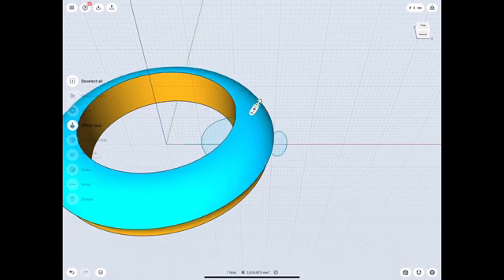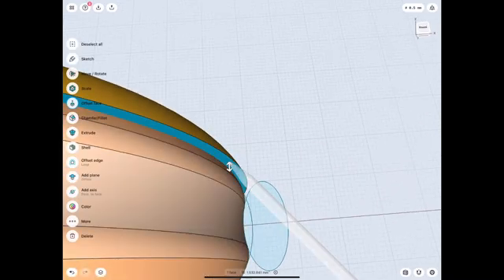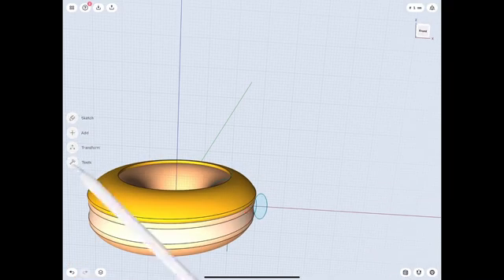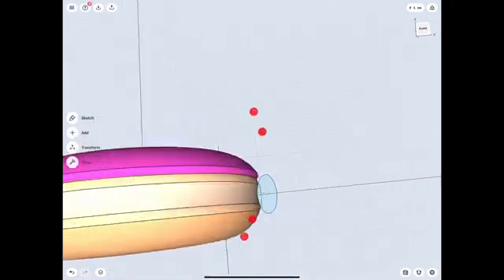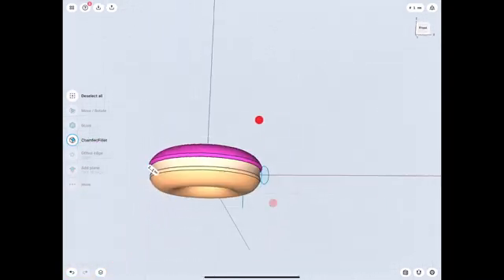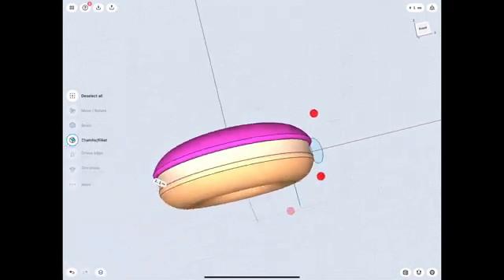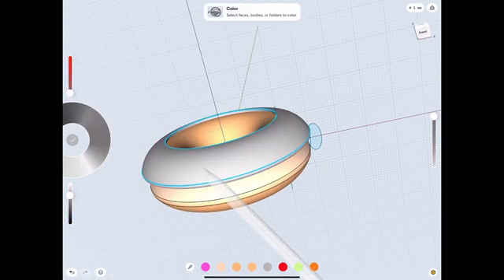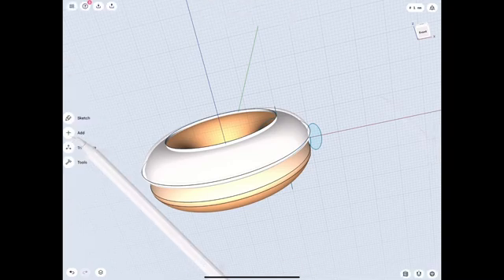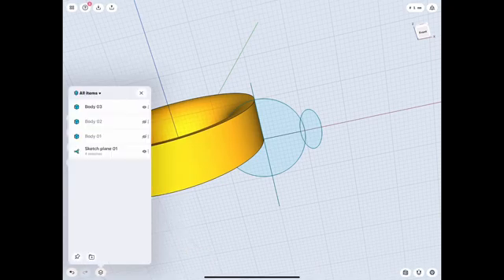I'm gonna make the outer shell — just work on it a little bit, make it look good the way I think it's gonna look. Every dough is different, yours may be different, so just round off those edges and then change it to pink. I have a tendency to make things I'm working on transparent just to make it easier to see. Let's go ahead and make that inner revolve and work on the inner shape.